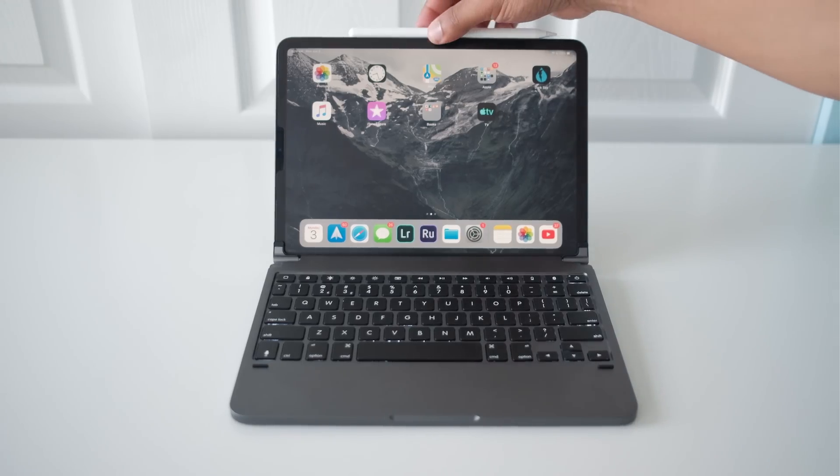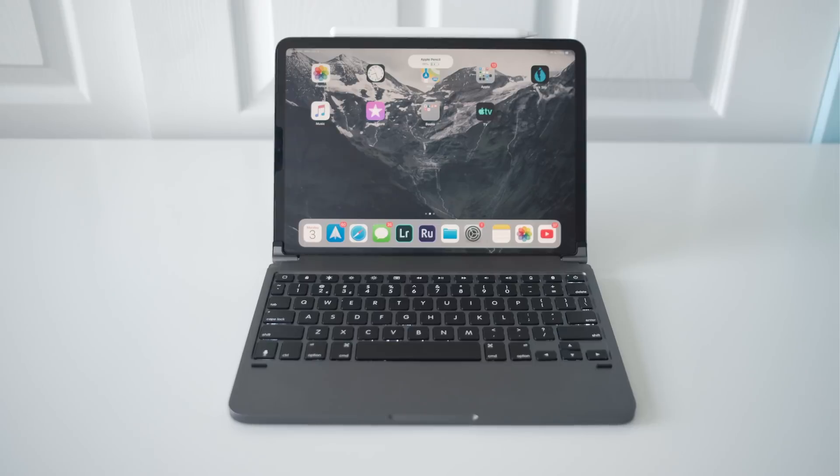The overall verdict on this keyboard case: if you want something that feels much more like a laptop, that you can type on easier than that Apple keyboard folio, something that feels really good and you could type on for a long time, definitely get yourself a Bridge keyboard. They are so, so good. And this is not sponsored — this is just my opinion, I bought this with my own money. I love this thing and I'm going to use it all the time. It is absolutely amazing, and you can still put your Apple Pencil on the top and use that whenever you need to.